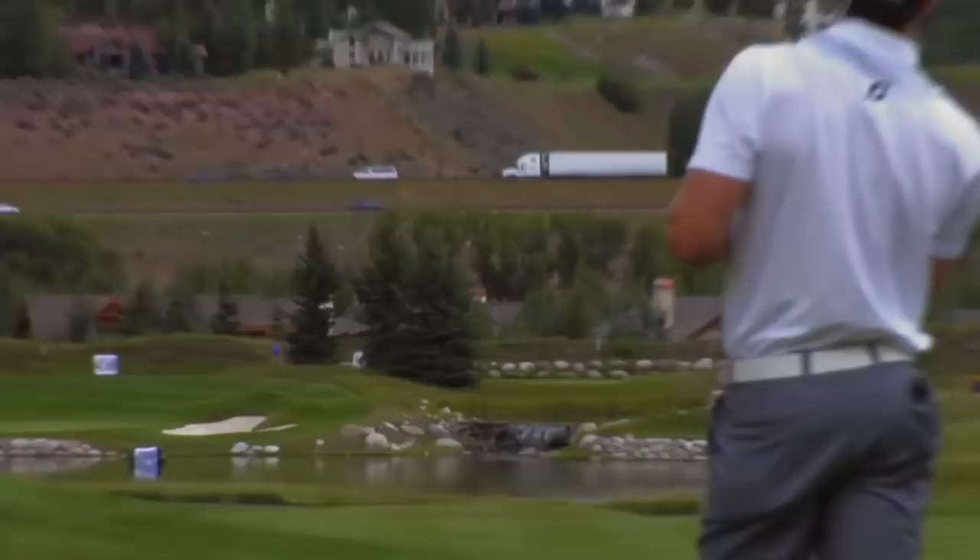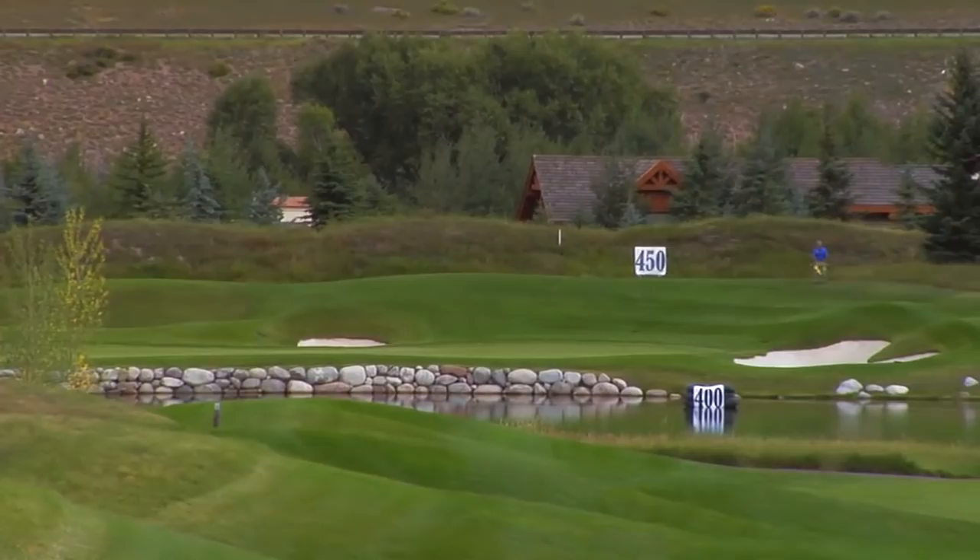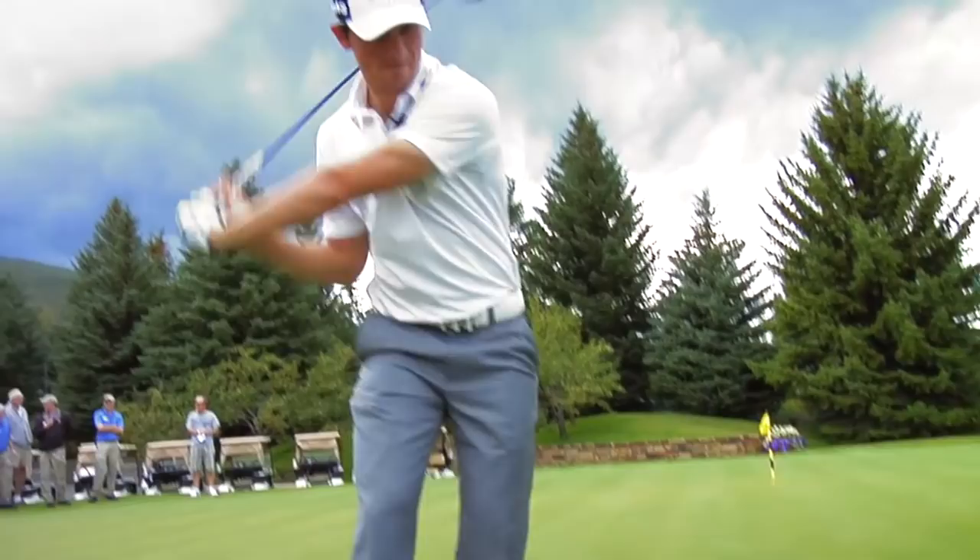Oh dear God. That's the long way home. That one was 380. Now remember, this is his little driver — it's the one that he hits straight.